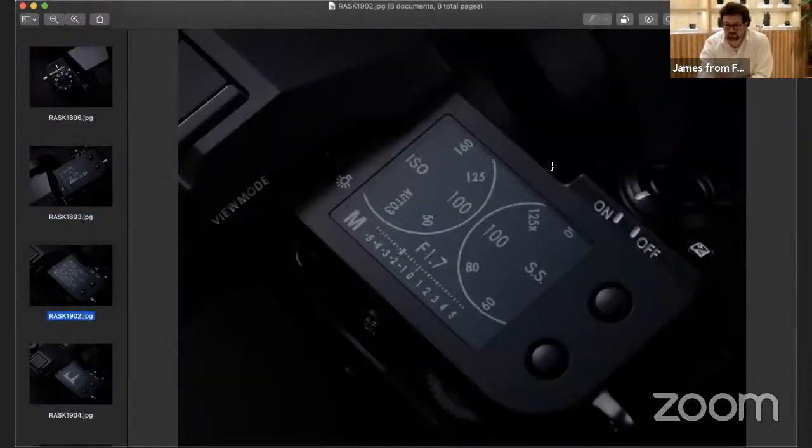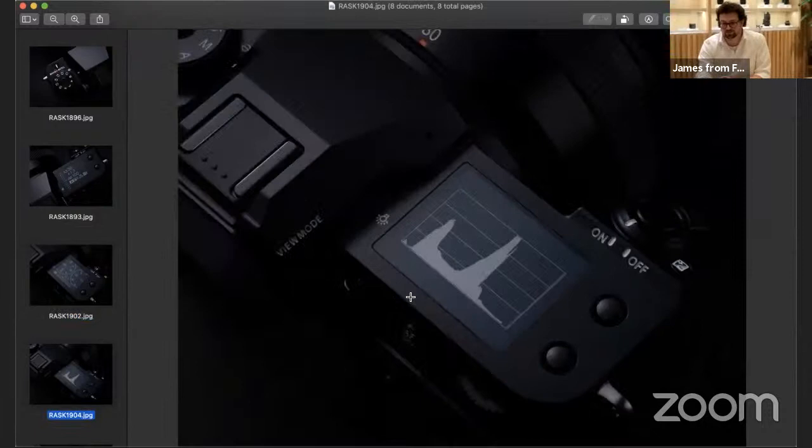Being a little bit more traditional, I do like having the dials visible — you can see ISO, shutter speed, exposure meter, aperture, and mode. Whether you're in manual, aperture, shutter, or program, you've got those there. For the histogram, we have it available on the top screen as well. You can also have the histogram showing on the rear screen as a display option. If you're working off a tripod in bright sunlight you might find the top screen histogram clearer than the rear LCD.